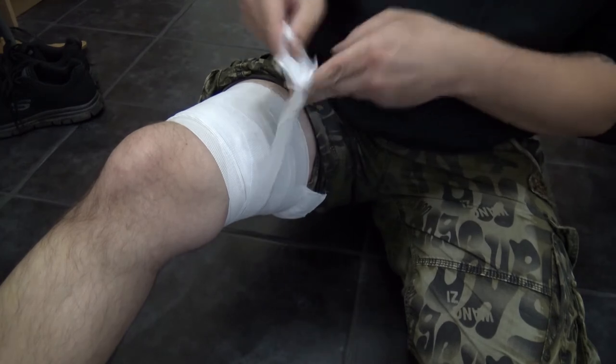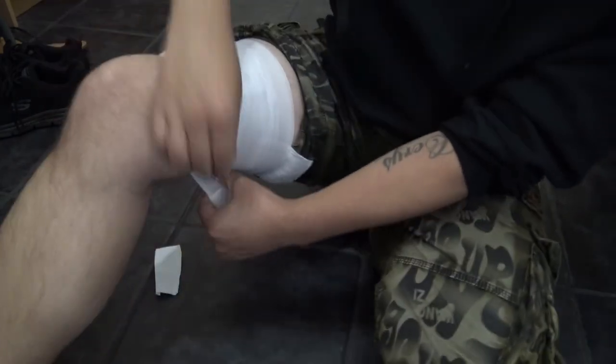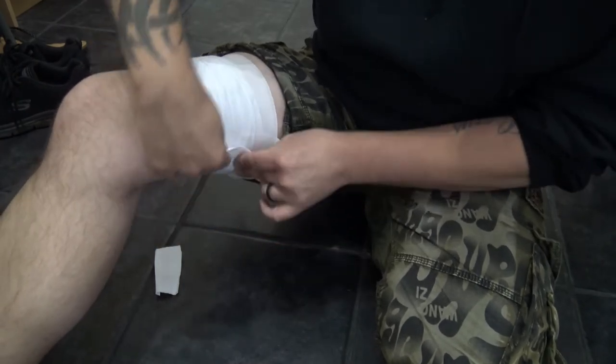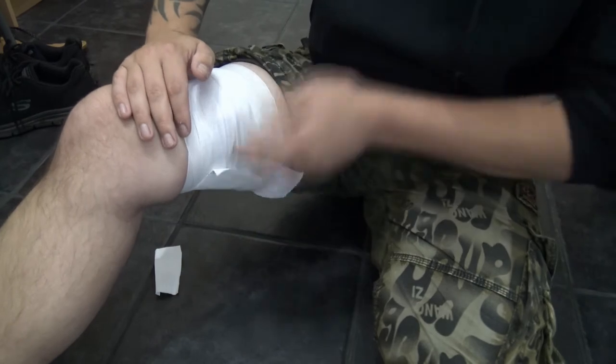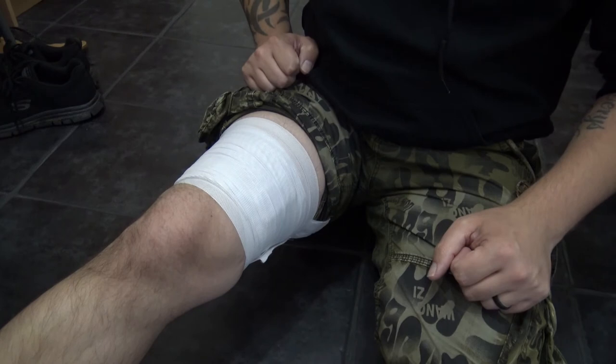You can really feel that elastic doing its job. When you reach the end you will find the Velcro and you can simply attach it — it will be held securely. Simple as that. That is how you apply the Trauma Fix trauma dressing to a wound.